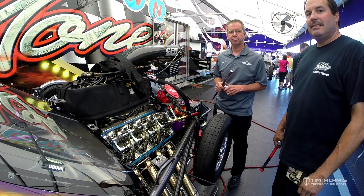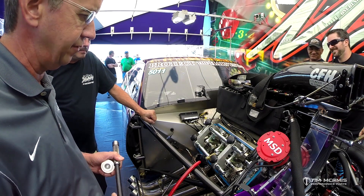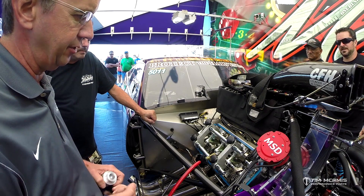Hi, this is Tim McCamus. We're at the track today with Master Engine Tech Billy Rice, and we're going to demonstrate a tool that we've designed to help break the locks loose from the retainers on the cylinder heads.